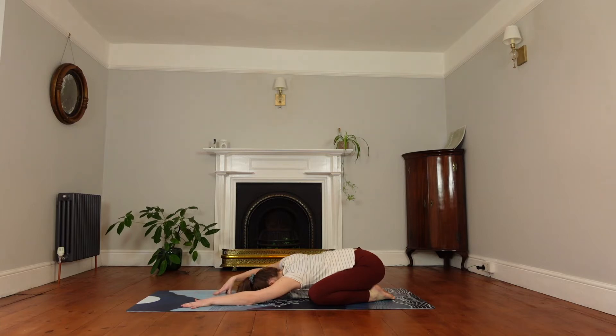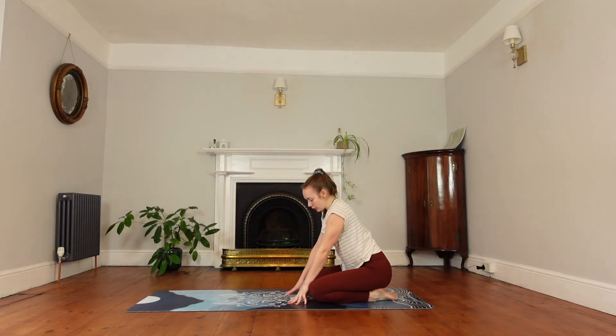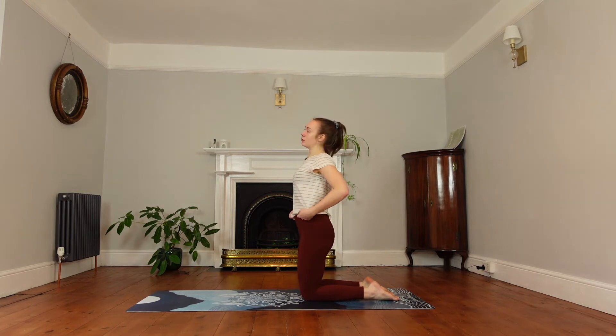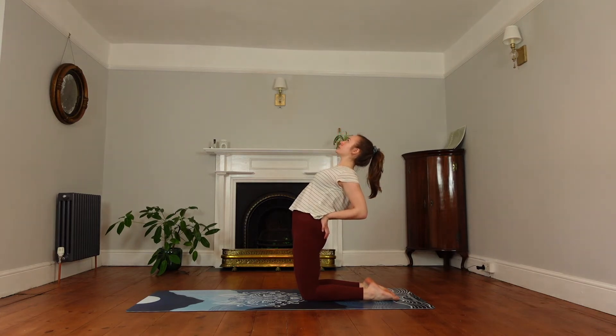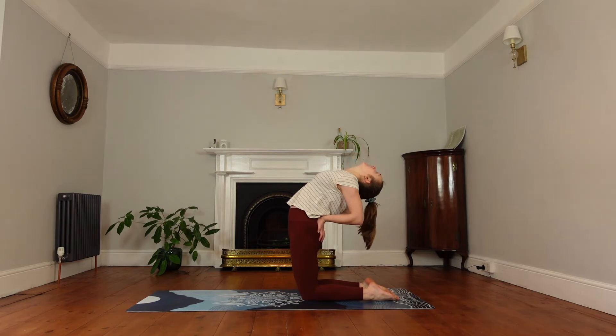On the next inhale, start peeling back out of child's pose. Bring the knees in and come up to standing on your knees. Engage your glutes, make sure your pelvis is tilted to protect your lower back. Start pushing the hips forwards, releasing your shoulders, pushing your chest towards the ceiling. You can look back if your neck allows.